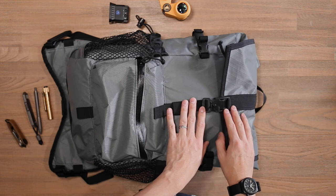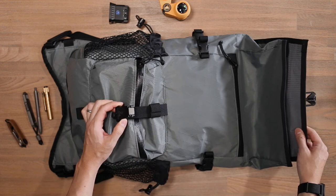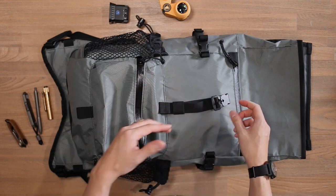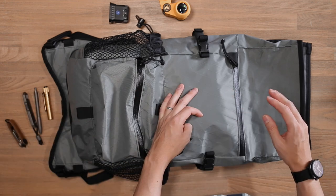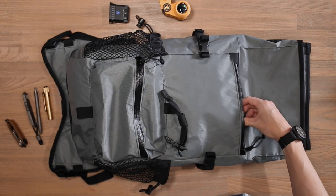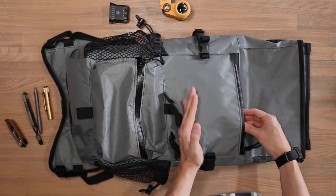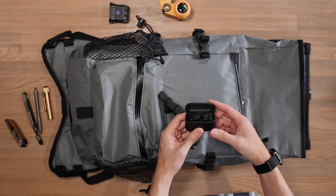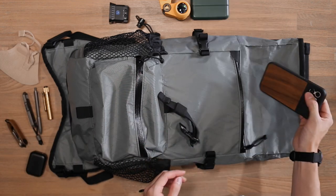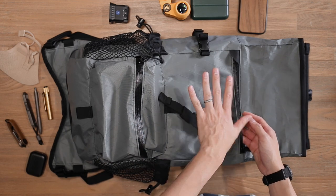Getting into the main compartment, we've got the Fidlock closure securing that flat top. Pull up the magnetic toggle and it releases. There's strap management to keep the slack tidy when closing it down compact. Just before the main compartment, there's another shallow compartment — good for more delicate items away from a crush zone. I've got my Master Dynamic MW08s, an OzAir face mask, a Bellroy flip case for cards, and an iPhone 12 in a Moment case — fairly flat items you want to keep safe.